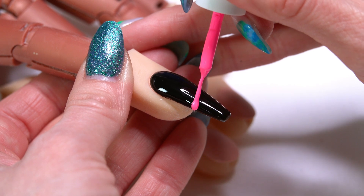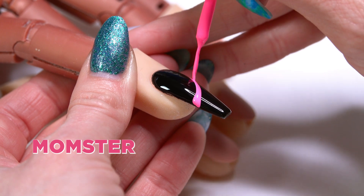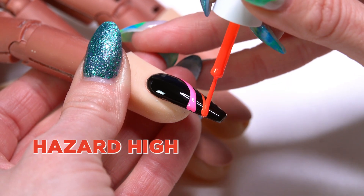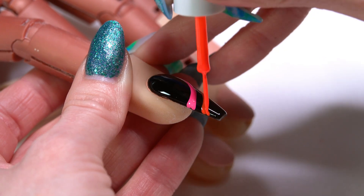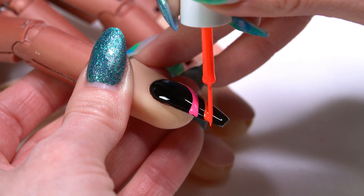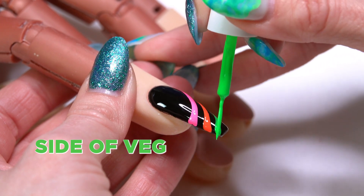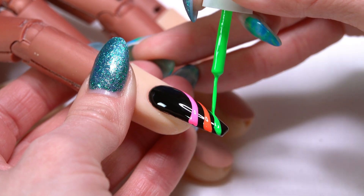I'm going to work with three of our different striping gels. I'm going to start with my neon pink and just sweep this right up across the nail. I've got my first line in there, then I'm going to come back and follow that same pattern with my orange and again just sweep that up. Then let's go ahead to our green — following that same pattern, just laying the brush down onto the nail and sweeping up.